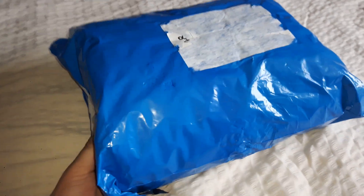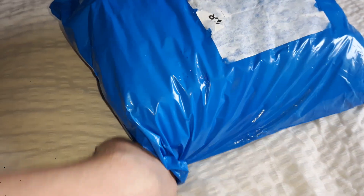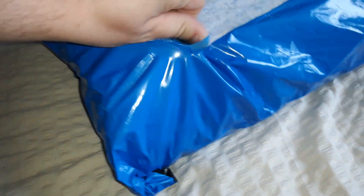What is up guys, it's me here, and of course I am here with another unboxing. I'm not really feeling that well today, but as you can tell by the title below, it will say what it is. So here's my unboxing of that.